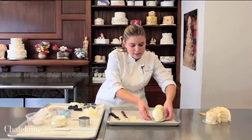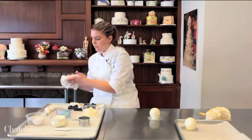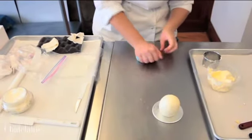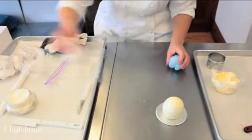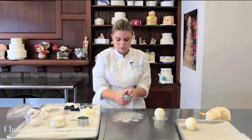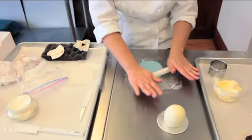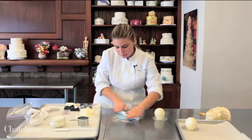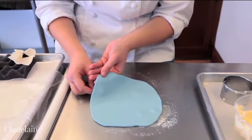I have some already prepared here that have been chilled. Now I am going to take some fondant that has been pre-colored with baby blue and knead it until it is pliable. Take a little bit of cornstarch, put it onto your surface, and with a small rolling pin roll out your fondant. If you have any little air bubbles, lift up your fondant and poke out the air from underneath.